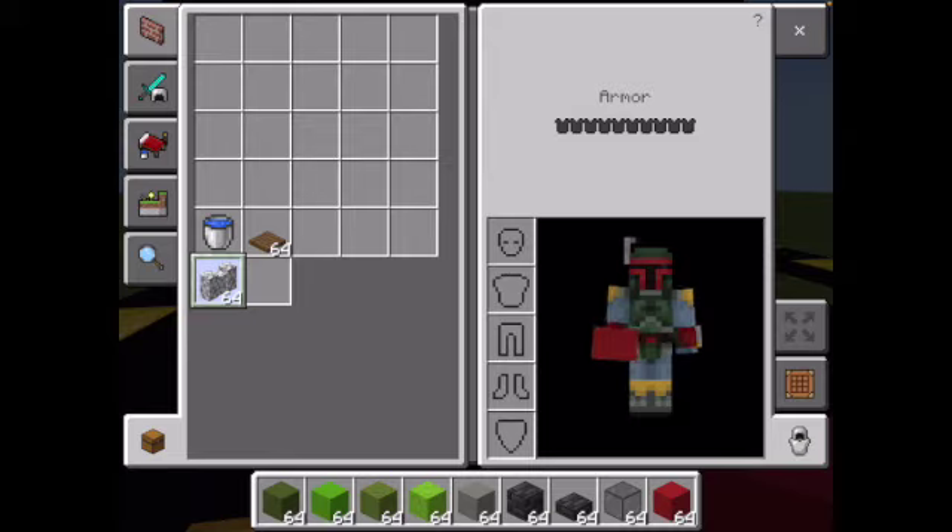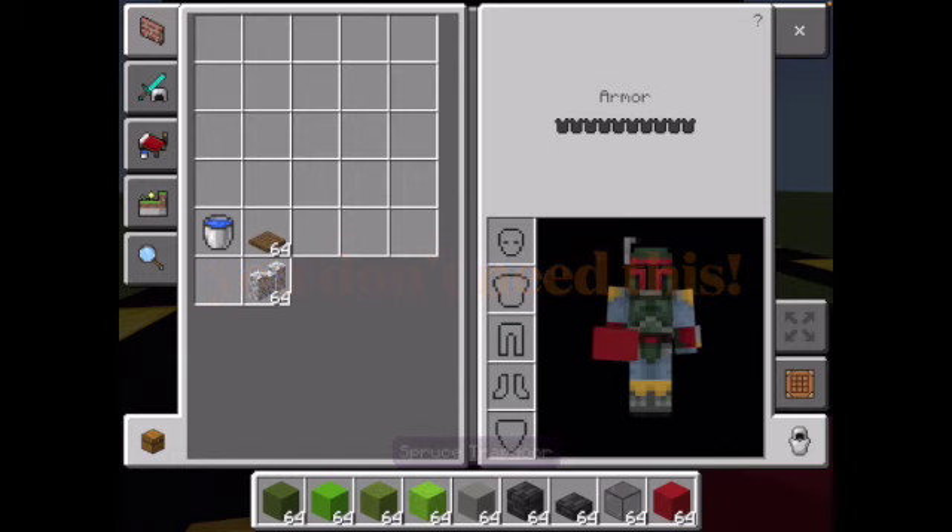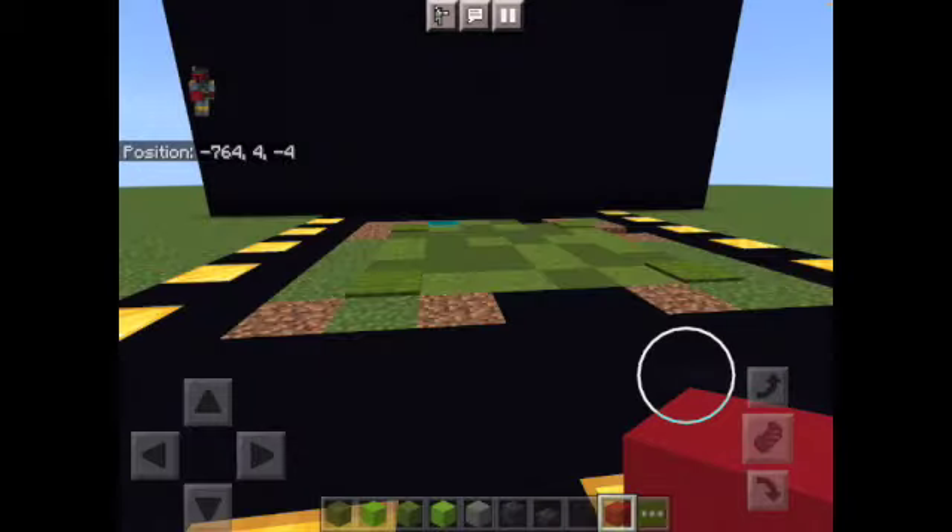These two things are optional. This right here is a spruce trapdoor — this is optional, just to put on the little rangefinder. And this thing right here, the water bucket, is just for a little bonus thing I'll do at the end, which is putting a pool on his head. It's kind of cool, actually.